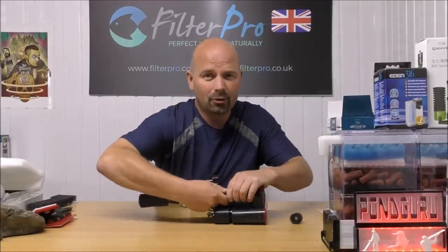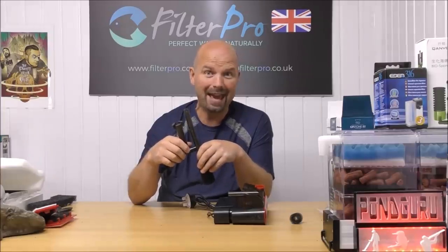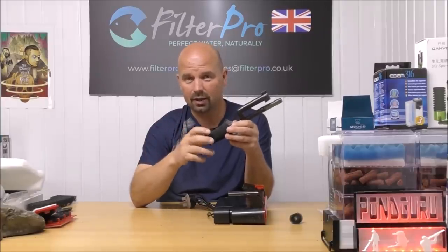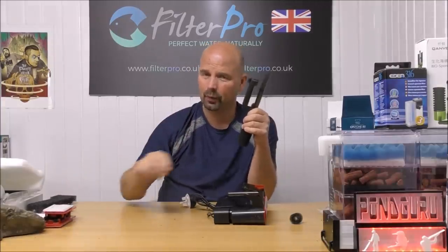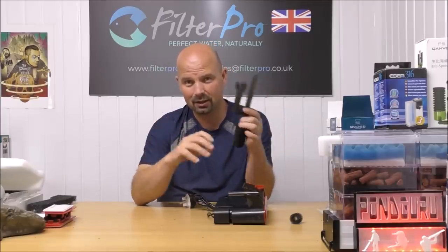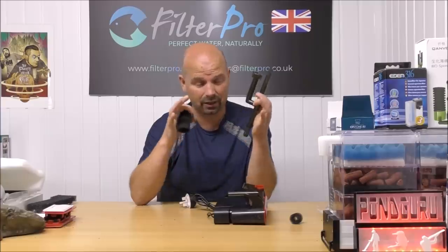I'll let you in on a little trade secret: I actually shot about 10 to 15 minutes of extra footage where I was literally scratching my head. If I had any hair to pull out I would have, because I really didn't have a clue what to do with this particular filter due to the ridiculous lack of space and the reliance on cartridges. I was stumped — my brain just went to sleep. But hopefully you'll see that by working things out and thinking of simple little fixes, it's resulted in something that's actually going to be useful.